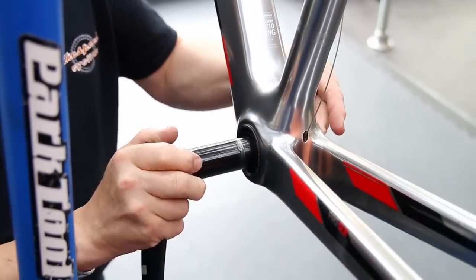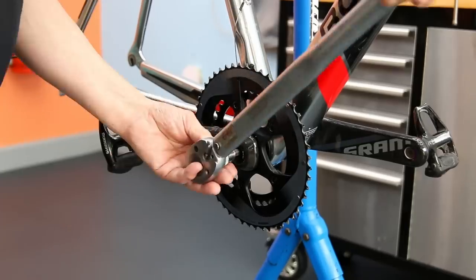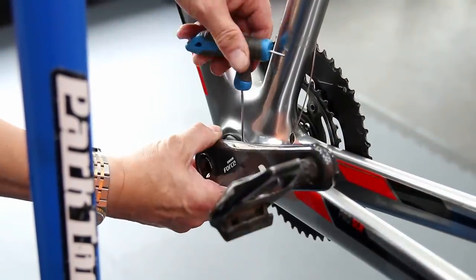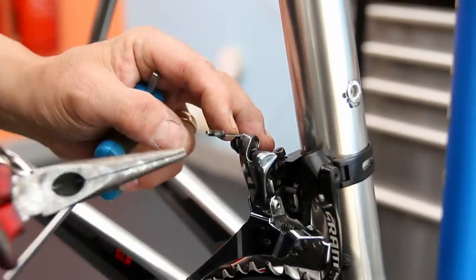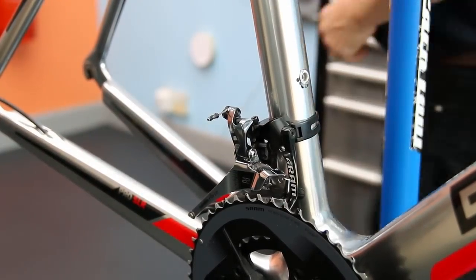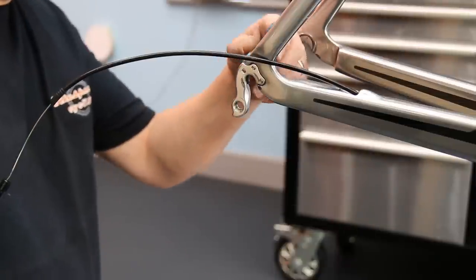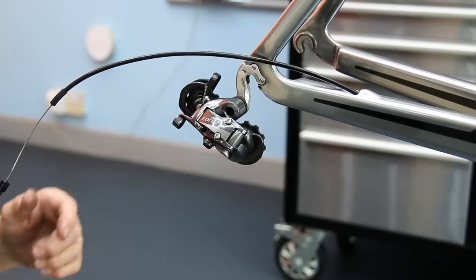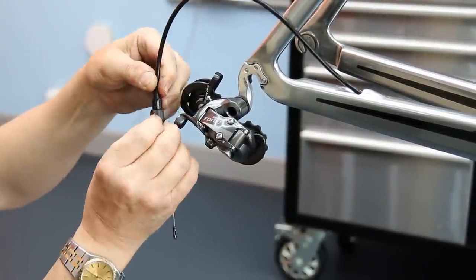I'm pressing in the new bottom bracket — mega problem solved. That potentially affects every one of these bikes because why would anyone replace that screw? It seems a very odd oversight. We torque up the chainset, adjust the preloader on the bearing, get the derailleurs back on. With the front derailleur I always torque it up to correct spec before doing any adjustments. Other components I'll put on pinch-tight, check they're working, and then torque them up at the end. Check the derailleur hanger is tight and get the derailleur on.